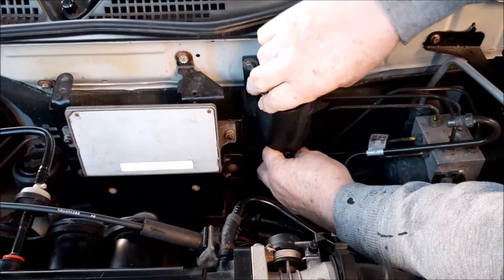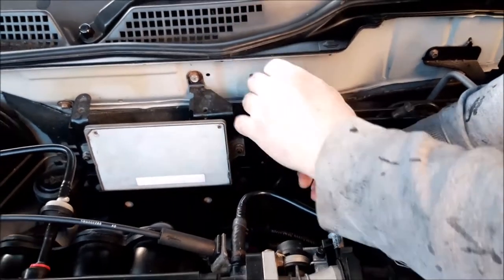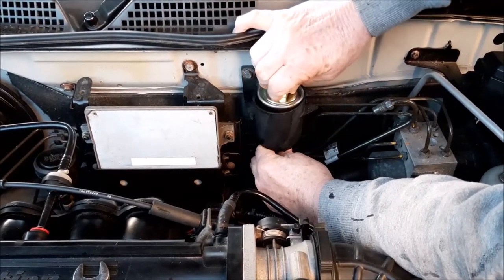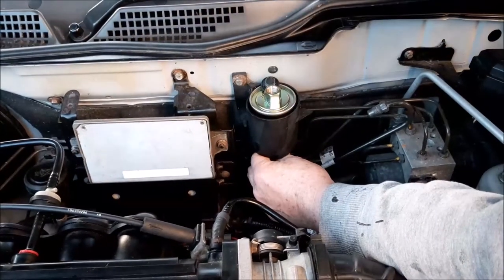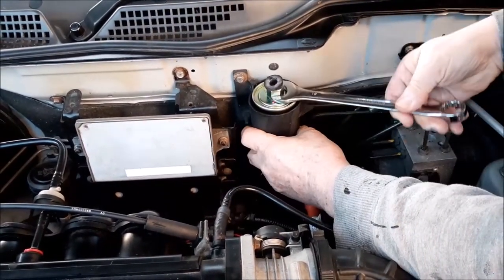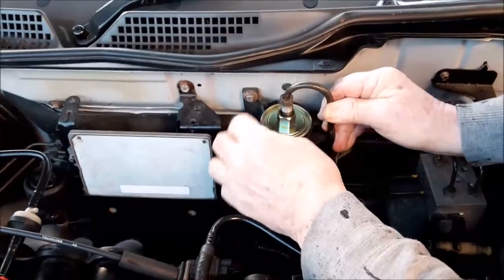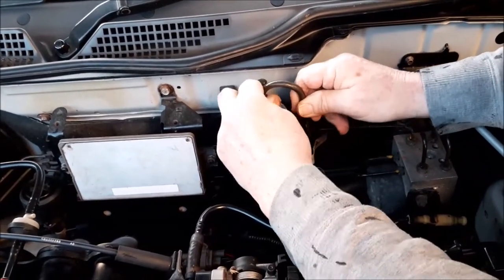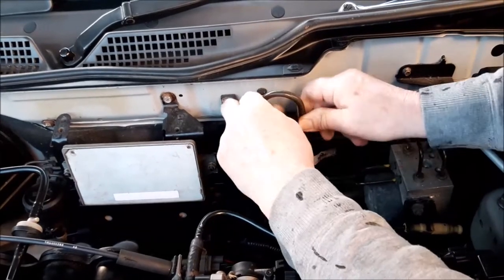Putting it back in is the reverse of removing it. The 'out' goes to the top as fuel comes in through the bottom and out through the top. We gently ease it onto the bottom union joint first before using the spanners to tighten it fully. We remove the rubber stopper from the top only when we're ready to put the top pipe in, keeping it on as long as possible so no dirt drops in. We do the bottom first because it's awkward to see, whereas the top is easier to access. Then it's about lining up the top union connection.